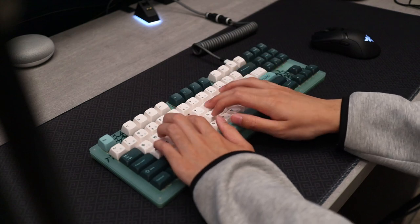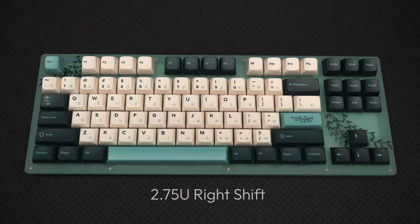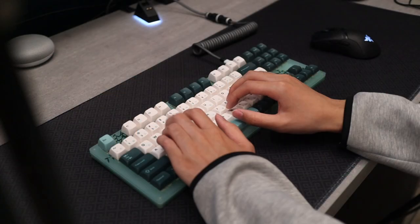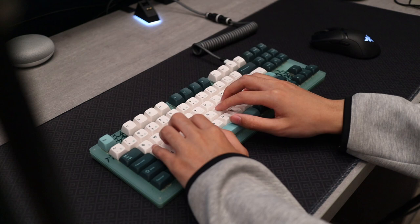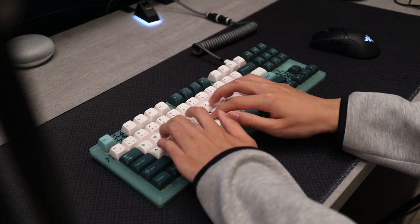I know many people enjoy the TKL layout because it's feature rich with no compromises. Notably, it has a standard size right shift, a full function row, and non-awkward arrow key placement. And the size isn't terribly larger than a 65%, so you are able to save desk space while maximizing your keys. The only thing lacking from the TKL layout is the inclusion of the number pad.